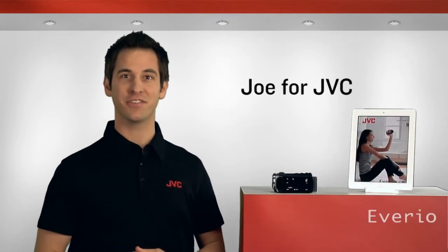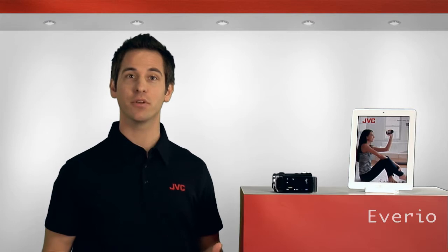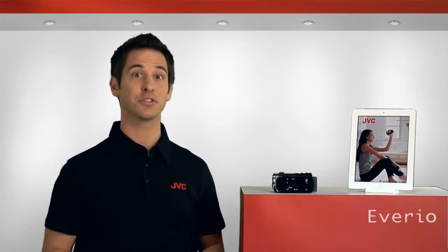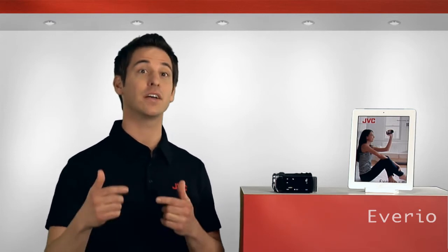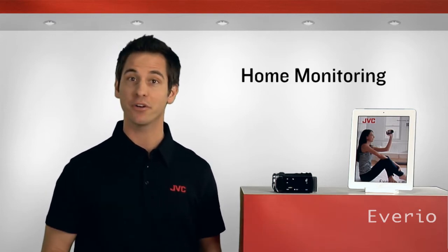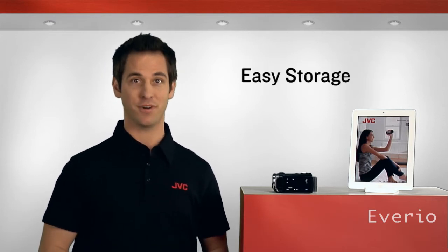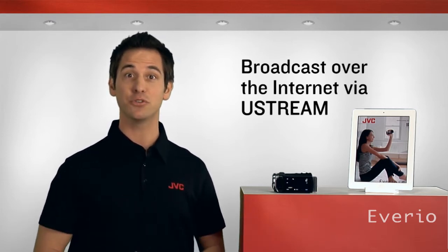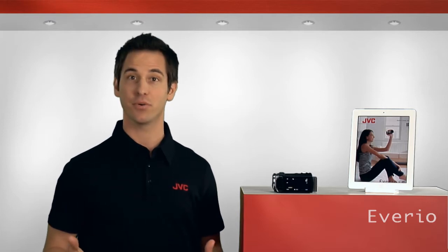Hey everybody, Joe here for JVC. In this video I'm going to show you how to set up your Wi-Fi enabled Avario to use a wireless access point. Connecting your Avario to an access point gives you greater range than a direct connection and allows you to use features like home monitoring, record and send videos via email, easy storage functions, and broadcast over the internet using services like Ustream. There are four ways to register the Avario with an access point.